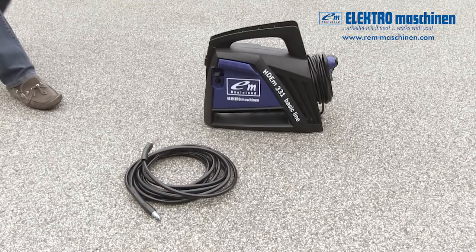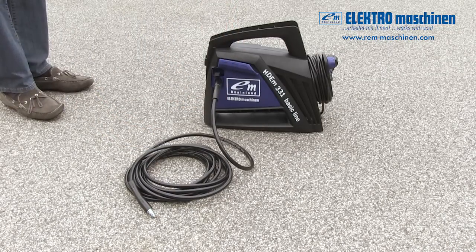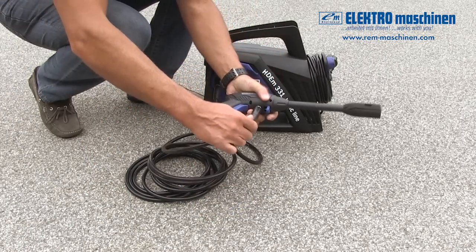To fit the high pressure hose, push the metal tip on one end of the hose into the socket on the front right side of the unit. It will lock into place with a click. Connect the other end to the spray gun in the same way. It will also lock into place with a click.